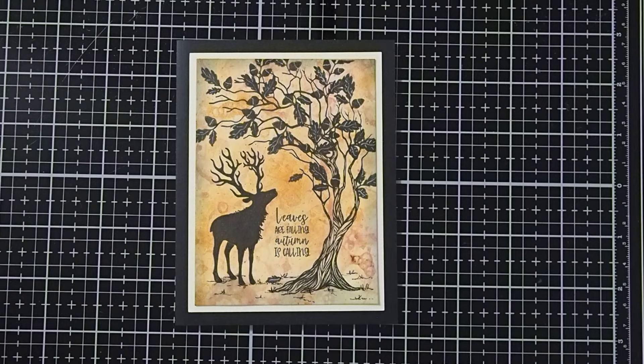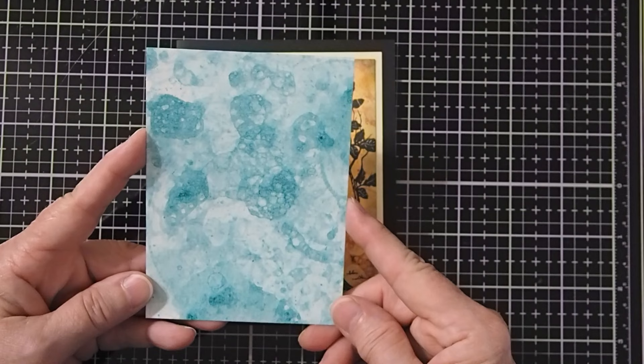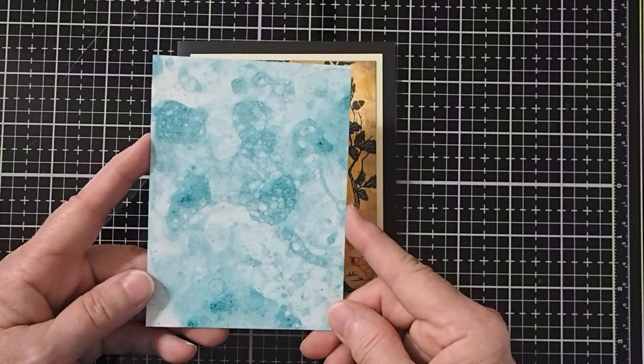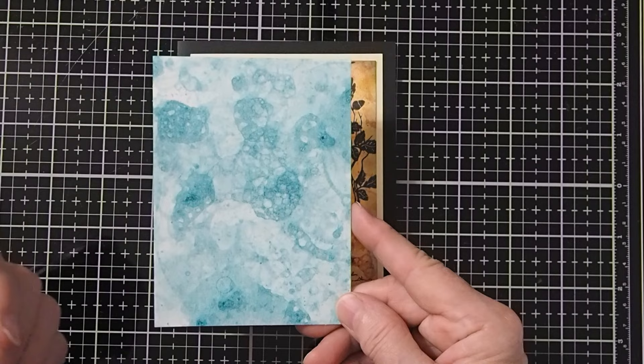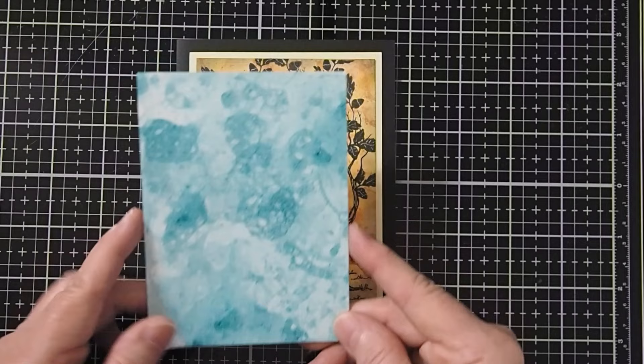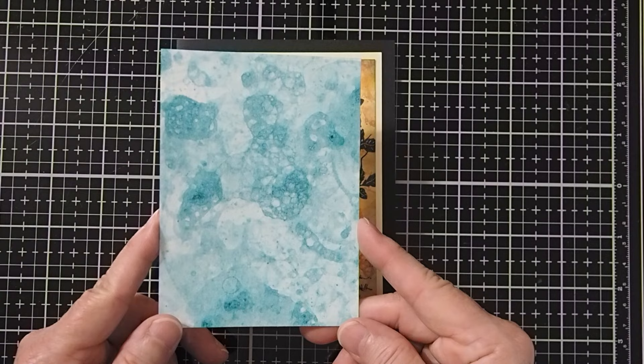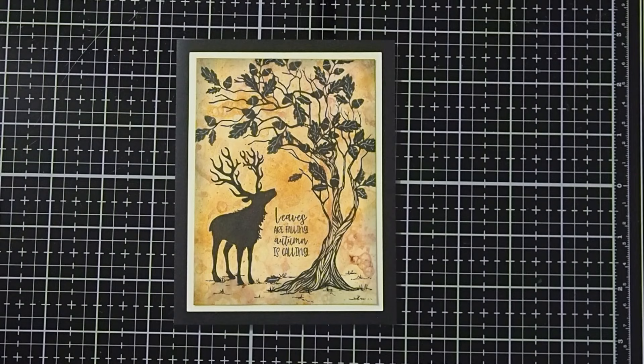Let me go ahead and show you one example real quick before we get started on our project. This is actually another background that I created using bubbles. You can see that it gives you just a really fun and unique looking background. If you just want a very light smattering of the bubbles, you would only dip your card into the bubble mixture one or two times. But I really liked the way this one turned out — I dipped it quite a few times. No two bubble backgrounds are ever going to look the same because bubbles are a very non-controllable kind of medium to use.